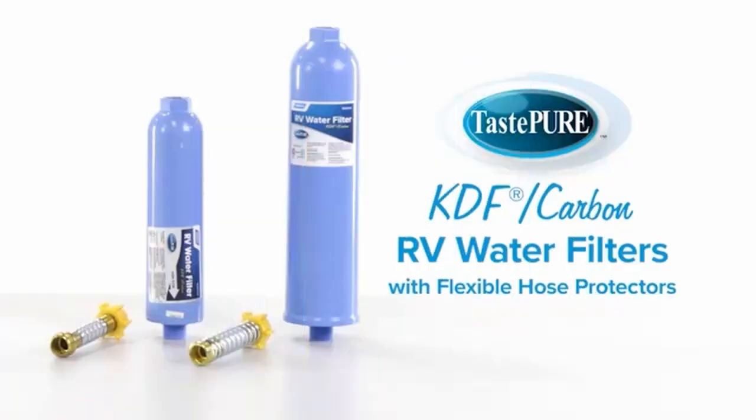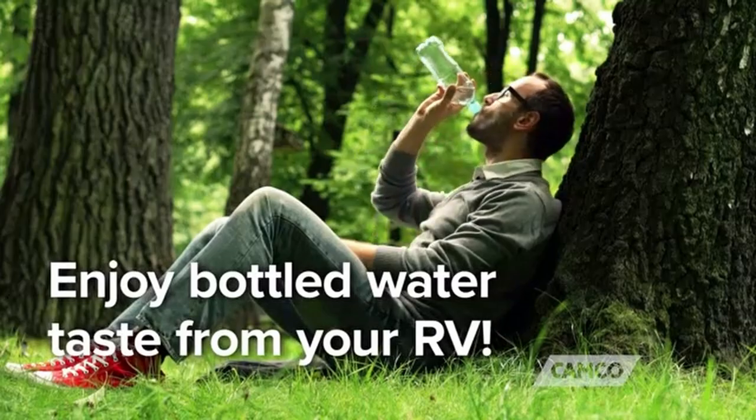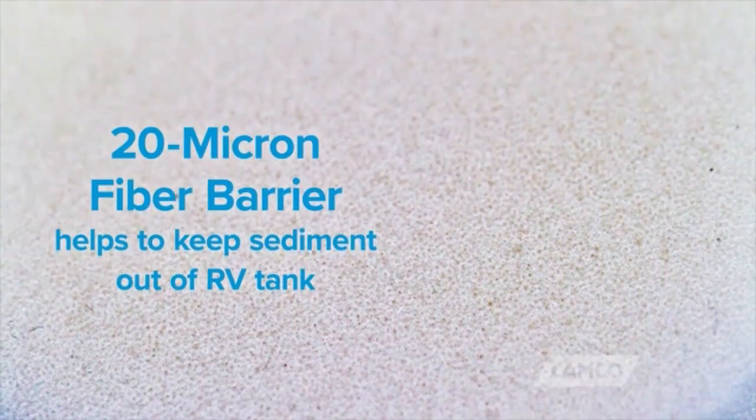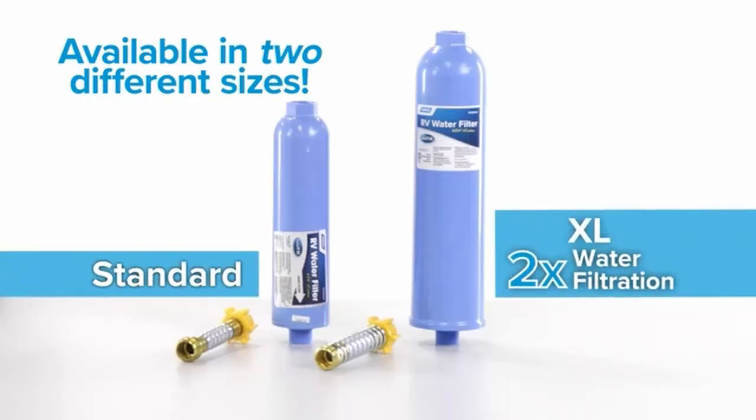Hello guys, this is Automotives. In this video we are going to talk about the 3 best weight distributing hitches. Please refer to the link in the description below for more information and updated prices on the products mentioned in this list. So let's begin.